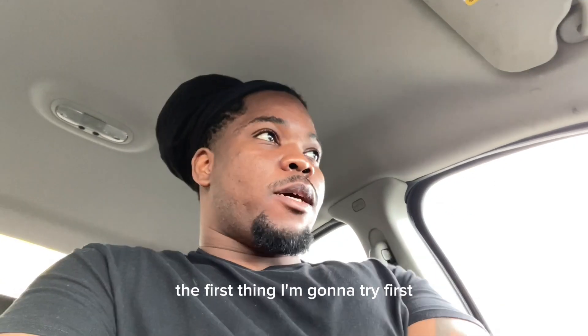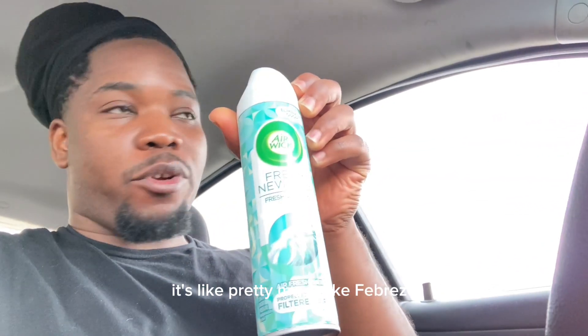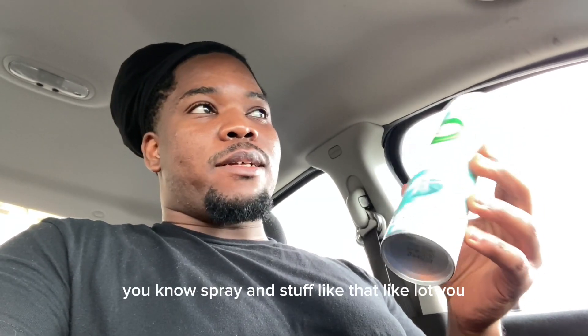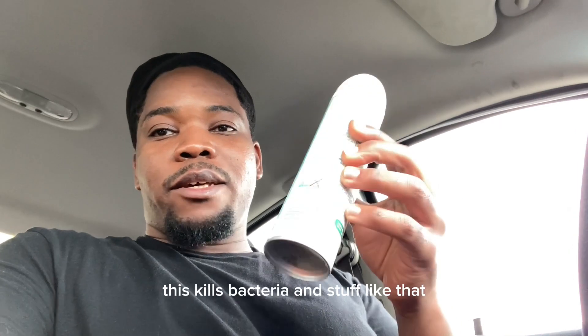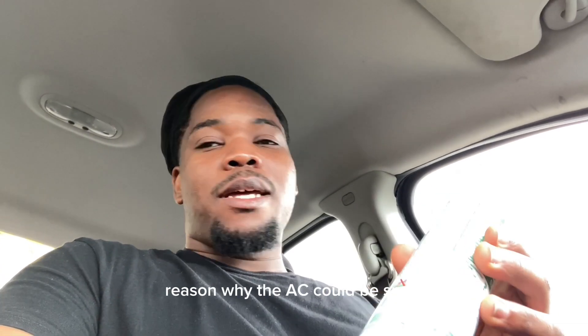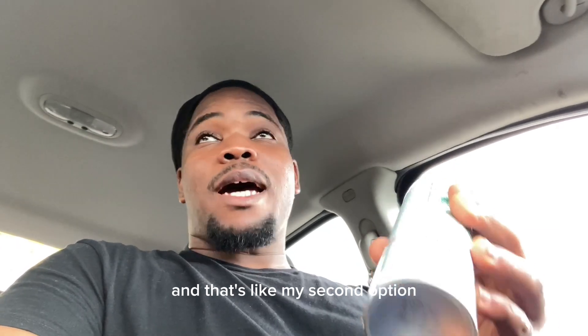Alright y'all, I'm about to fix my AC that has a really bad smell. I'm going to try the easiest way first. I'm going to be using some Air Wick — it's like Febreze, but you can use any disinfectant spray, like Lysol. This kills bacteria and stuff. The car was sitting for a few months before I got it for my mom, so the filter probably needs to be replaced — that's my second option if this doesn't work.